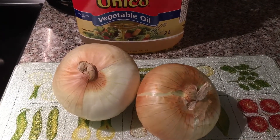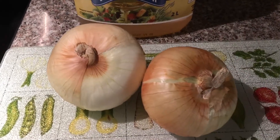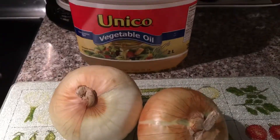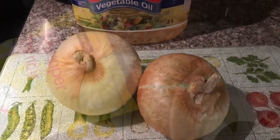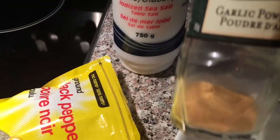Welcome, today we're gonna make some nice big homemade onion rings. You're gonna need some nice sweet onions and vegetable oil. I'm gonna put in half a teaspoon of salt and half a teaspoon of garlic powder.